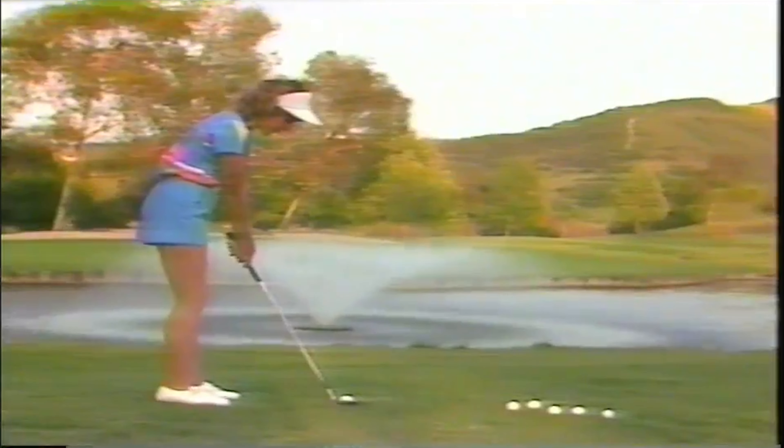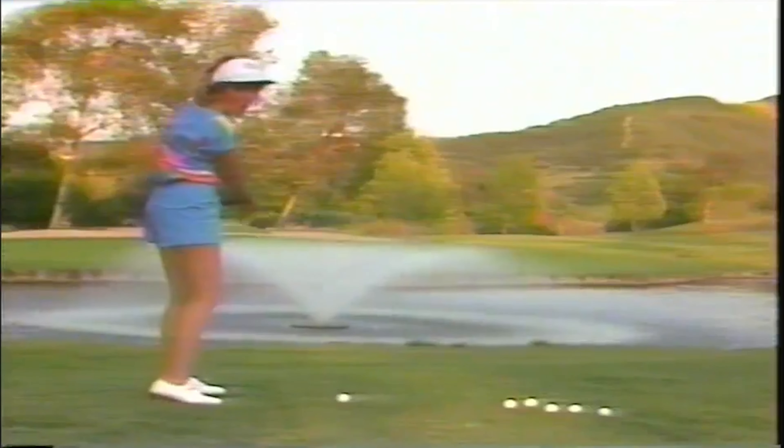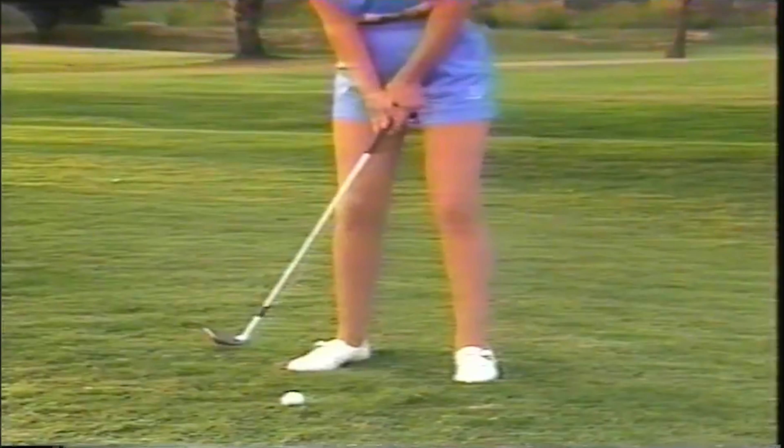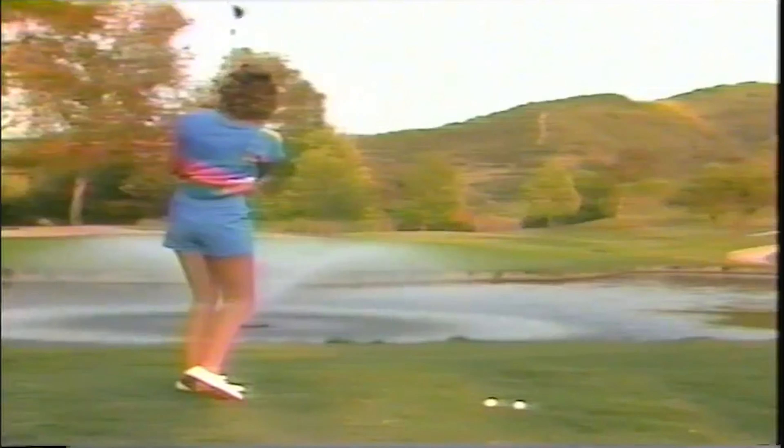The hazards. Intimidation of water hazards is a common problem with amateurs. The secret is to concentrate on the positive and not the negative — don't think of what you want to avoid. Pick a certain spot and try to hit that spot. Forget the hazard is there. You play the shot as normal. I have about a 65-yard shot and I want to land the ball comfortably on the green, so I want to hit this about 10 yards onto the green. The secret is not to try to help the ball over the water. Don't get anxious — feel confident, pick that spot, and concentrate only on that spot and not on the water. Remember, a positive thought, not a negative one.